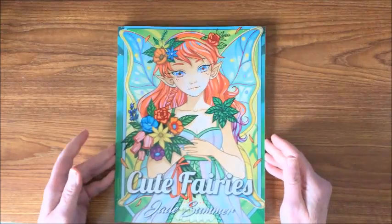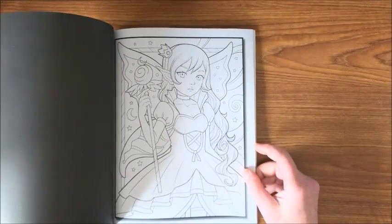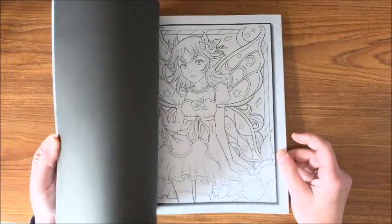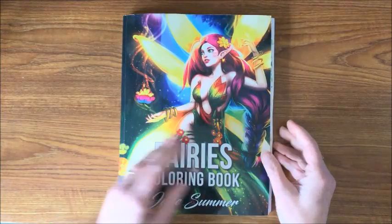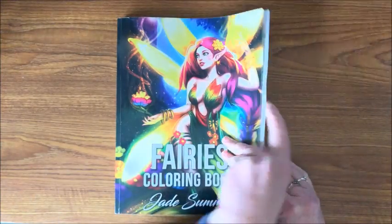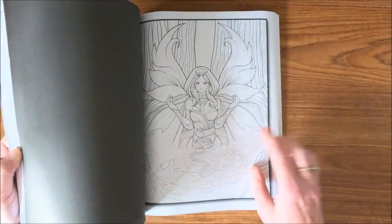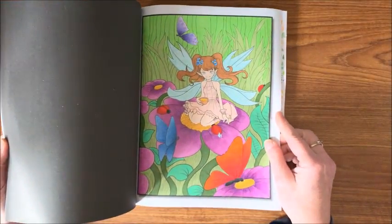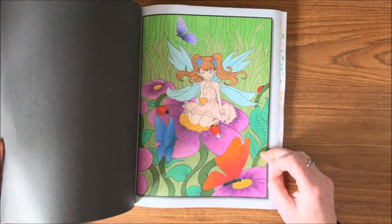And we have Cute Fairies — another awesome one for grayscale. I know not too many people are real happy with some of the books they're coming out with lately. Then we have Fairies — a little more detailed than the other ones. I am working on one in here with a marker background and then going over it with colored pencil, trying to blend out. I have to get back to that one.